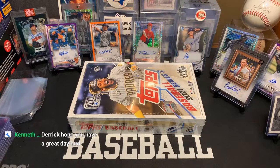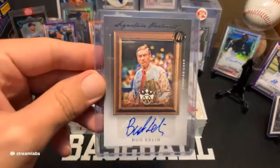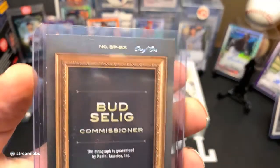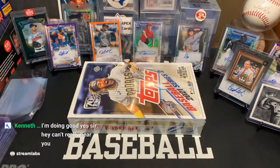Here we go, baby. All right, and that card show this weekend, Kenny. Welcome, welcome. If you guys haven't watched the Diamond King hobby box from last night, this is what we were laughing about — the one-on-one Bud stealing autograph that we pulled from that. Pretty funny. Not too bad. Oddball card of the year for sure.